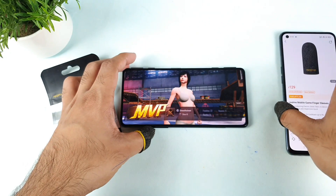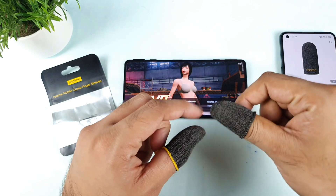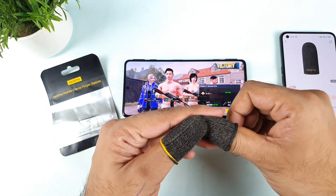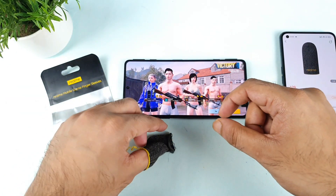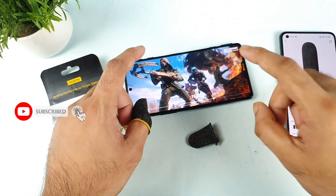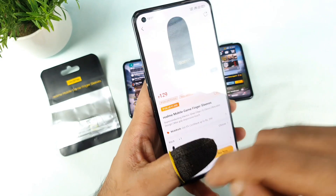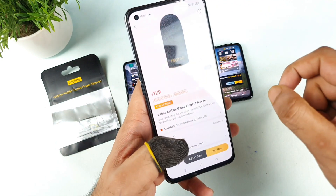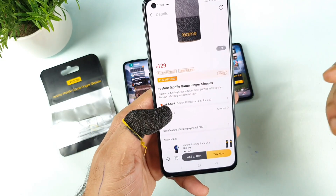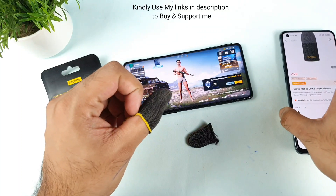The price is really good at 130 rupees, but one disadvantage is that there are no size options at all. My thumb is really big and these Realme sleeves are quite small, so by day two or day three I lost the Realme logo on the finger sleeves completely due to the stretch. They should have provided two different sizes — one normal and one extra large.